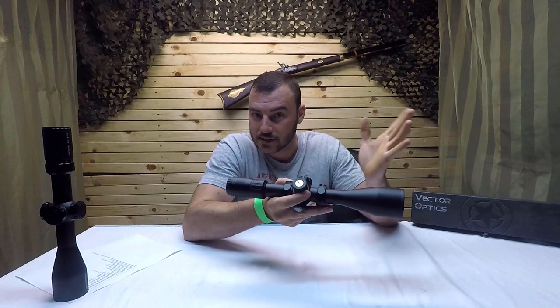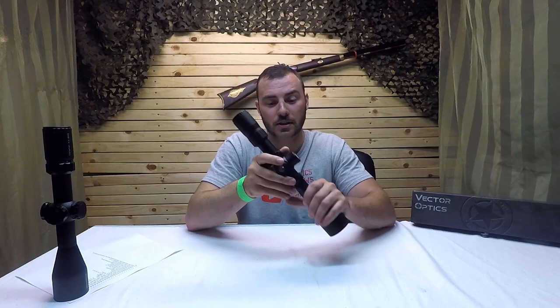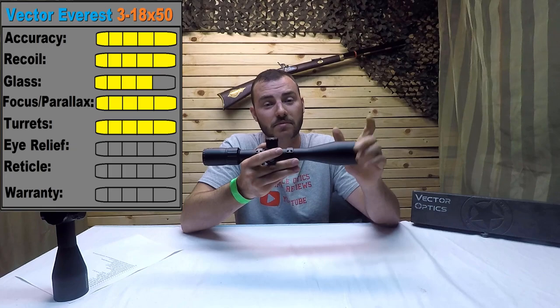So for the turrets, it did really well. It survived the box test. The tracking was really good. There's no point of impact change with the magnification, as expected. It has 60 MOAs worth of internal adjustment, which is really nice. These turrets feel really nice, which is something you really want when buying an optic. Personally, I would definitely recommend the Everest over the Marksman just for these simple things — turrets are a big deal. So for the turrets, we're going to give them a 5 out of 5.